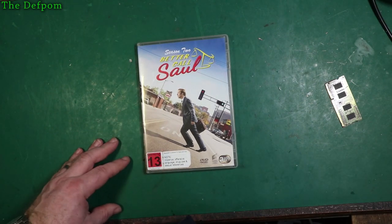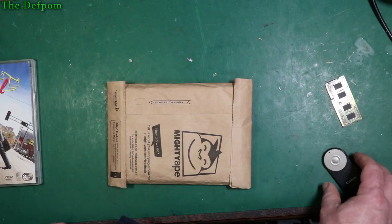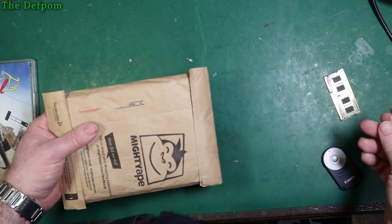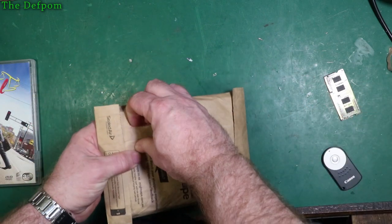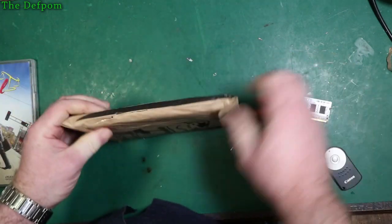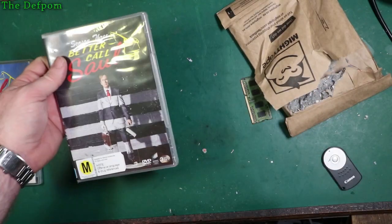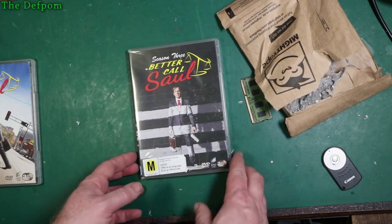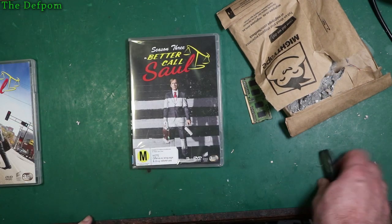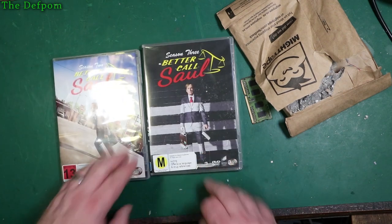Obviously El Camino has come out recently — I'll probably end up getting that. And we have another one. The tab has let us down, so round knife it is. And it's Season 3 — Better Call Saul. Here we go. Season 4 I haven't purchased yet; it'll be coming one day. I'll let you know how these go. Comments down below if you've got an opinion. No spoilers please.